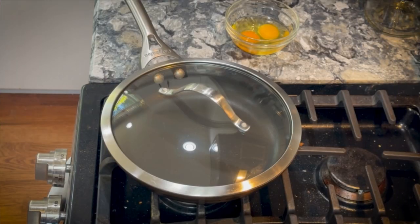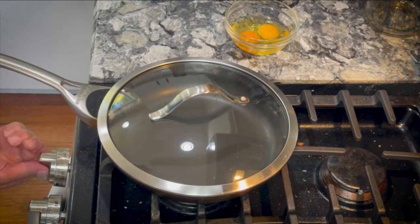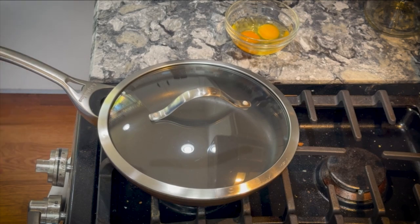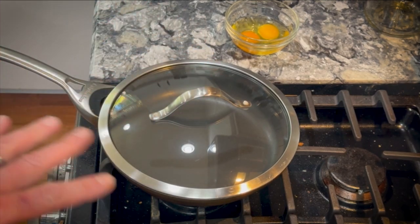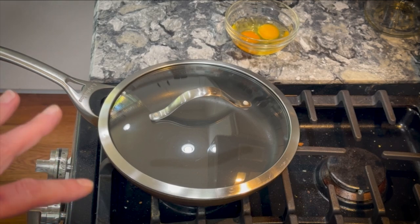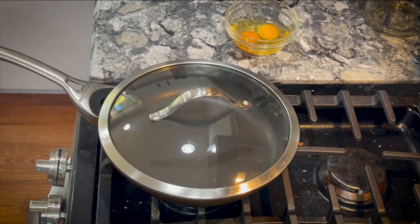Alright, we've got the pan on the stove. Our eggs are waiting and the first thing I'm going to do is turn this burner on to medium-high. Notice I'm leaving the lid on on purpose — I want the pan to get good and hot, and the lid will reflect heat back down onto the eggs, which is really what we want. I'll just let this go for a couple of minutes.